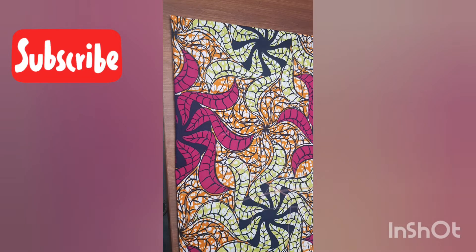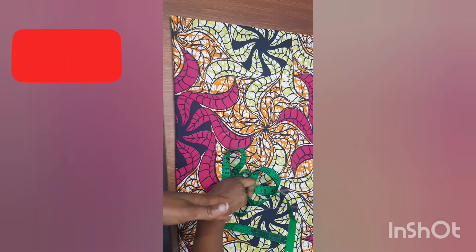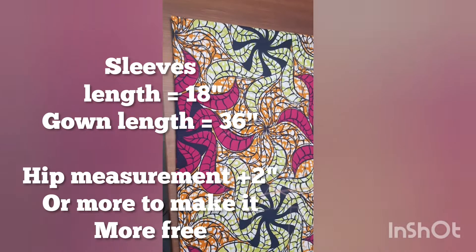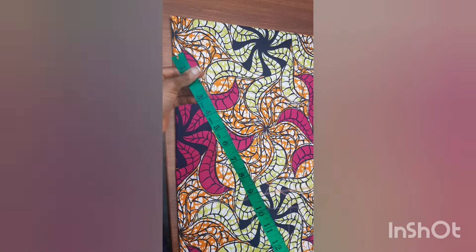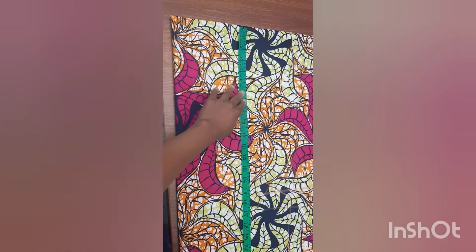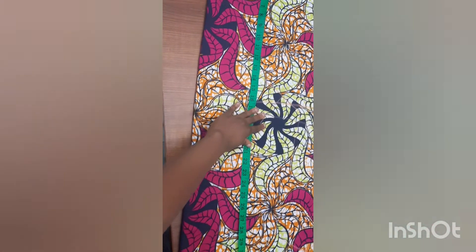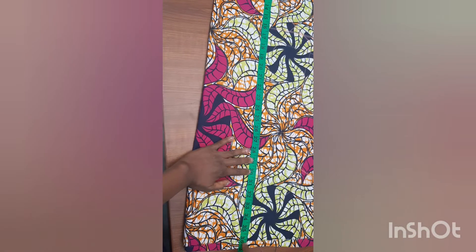The measurements are the sleeve length — how far you want your sleeves to reach. For me, I want my sleeve to reach 20 inches, so I'll mark that down. Then the length of the bubu gown: I want mine to reach slightly below my knee, so 36 inches will be my gown length.